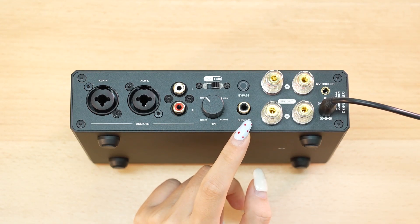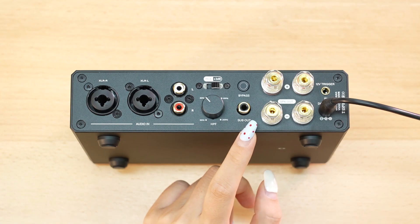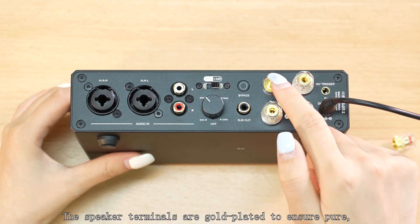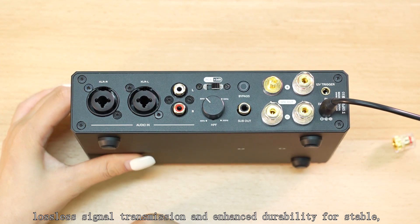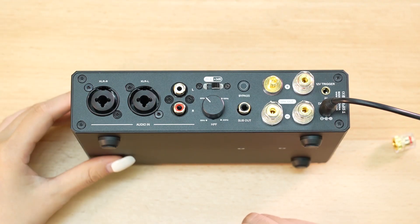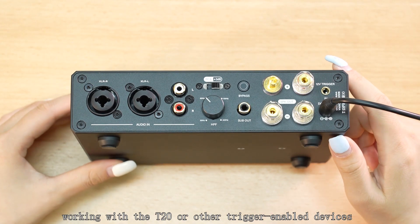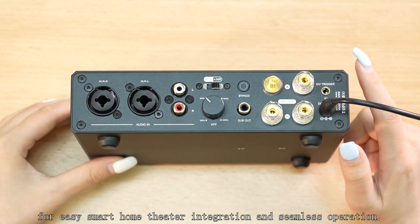The A20 features a sub-output, allowing easy connection to an active subwoofer for a complete 2.1 channel high-fidelity system. The speaker terminals are gold-plated to ensure pure lossless signal transmission and enhanced durability for stable, long-lasting connections. Additionally, the A20 supports 12-volt trigger output, working with the T20 and other trigger-enabled devices for easy smart home theater integration and seamless operation.